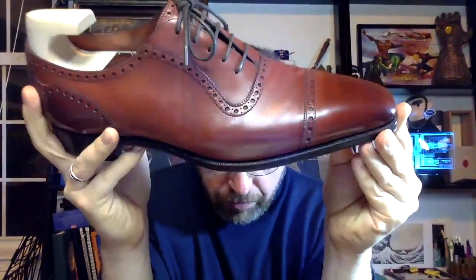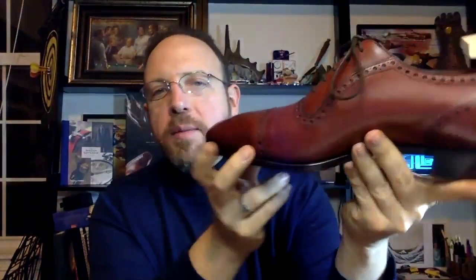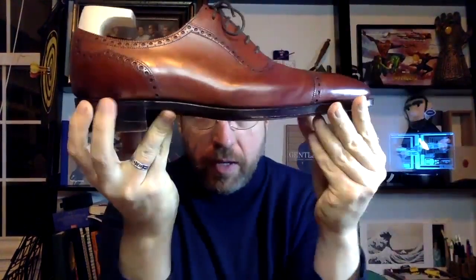This is the Gaziano & Girling St. James II — the pride of English shoemaking. Very close in concept to Edward Green from a quality perspective, but in my opinion with a little more of a blend of design — more of a mix of Italian and English design — rather than your traditional English design. Very unique, not copying anything, which I really love. I really like everything about this company. Just a beautiful shoe and a beautiful experience in buying it.